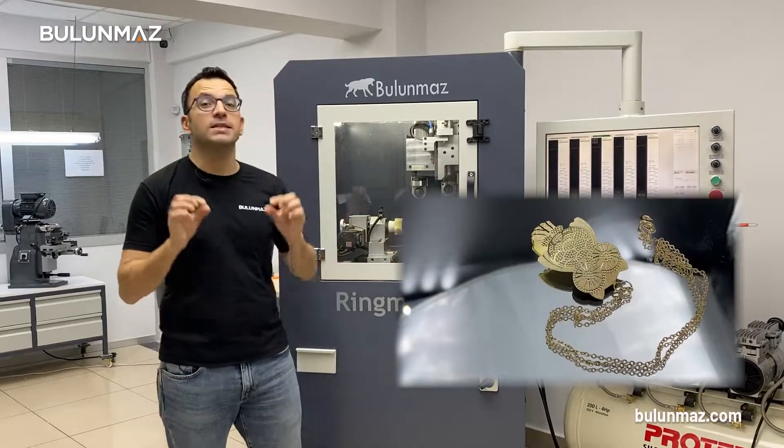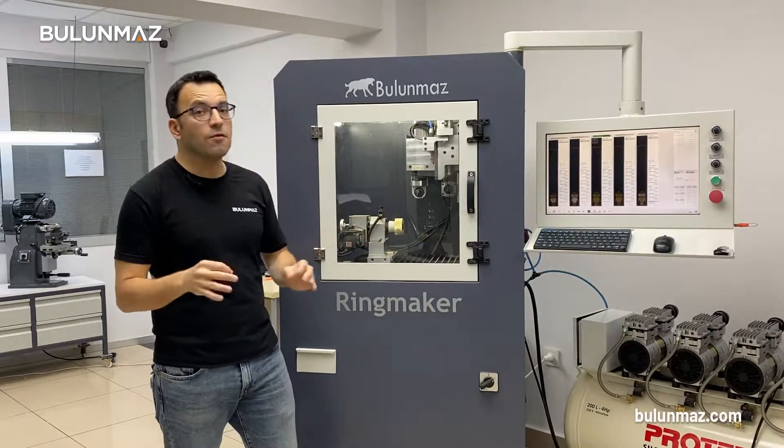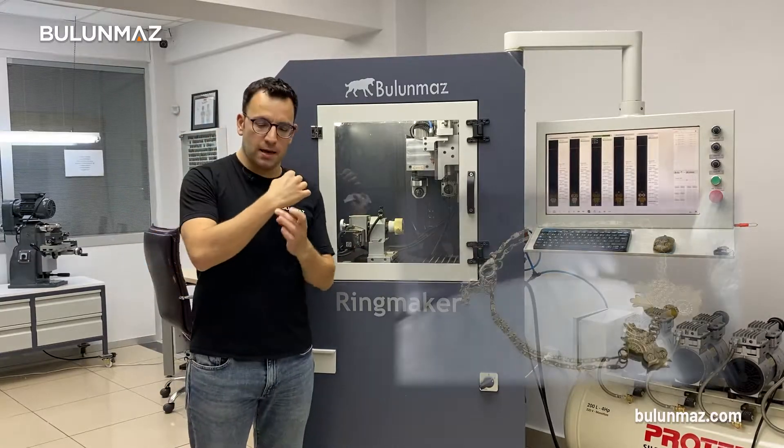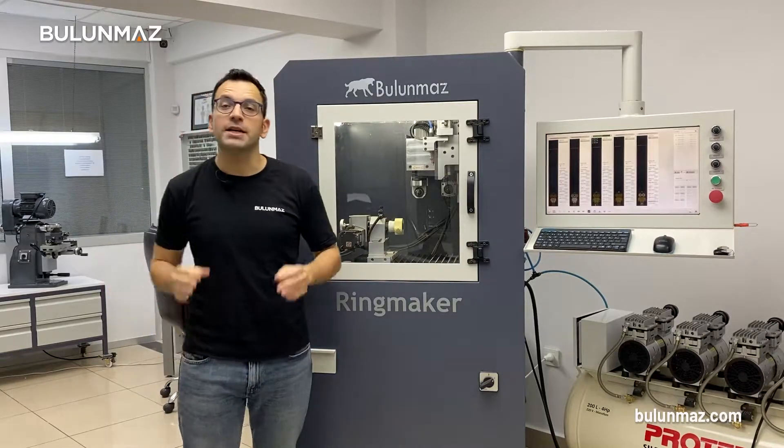Then I'm going to make a pendant which is a little bit bigger than our earrings. And finally, I will finish my set with a bracelet with an old design. If you are ready, let's watch Ringmaker in action used in a totally different way.